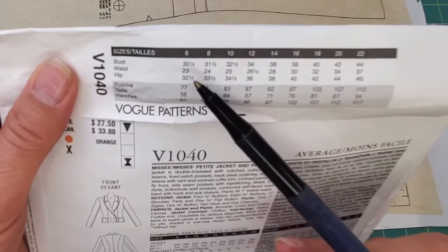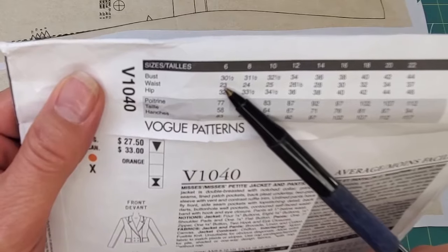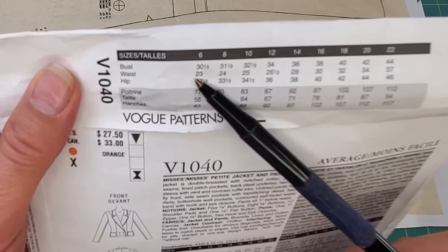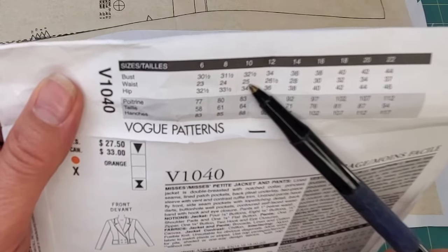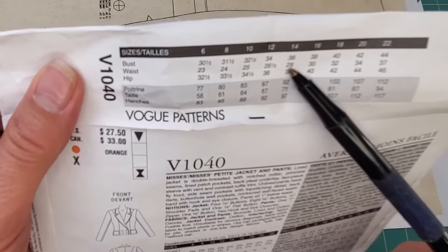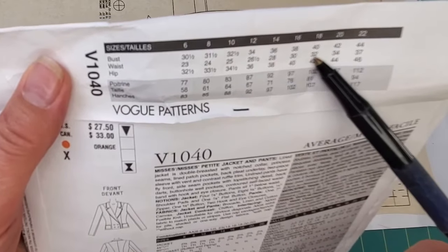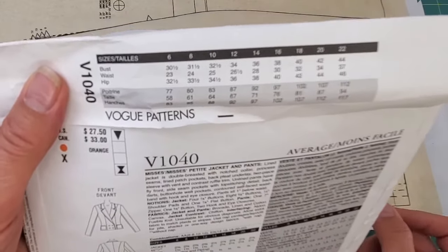If you learn something today, hit that subscribe button — it means a lot to me. So if you want to make your pattern one or two sizes smaller or bigger, you're all set. Generally with pattern size grading, the increments get bigger as the sizes get bigger. For example at the waist: size 6 is a 23-inch waist. From 6 to 8 you go up an inch, same from 8 to 10 and 10 to 12. Then it's an inch and a half for sizes 12 to 14, then 2 inches per size, and eventually 3 inches. Keep that in mind as we look at the process.